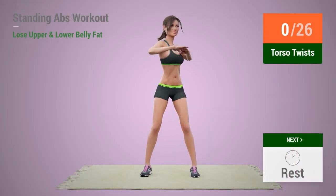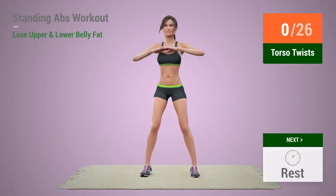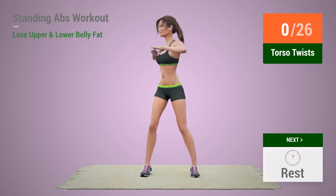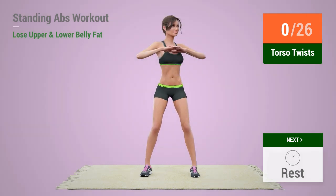Up next, torso twist. In 5, 4, 3, 2, 1, go. 1,